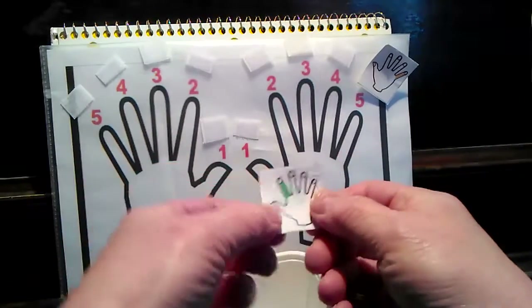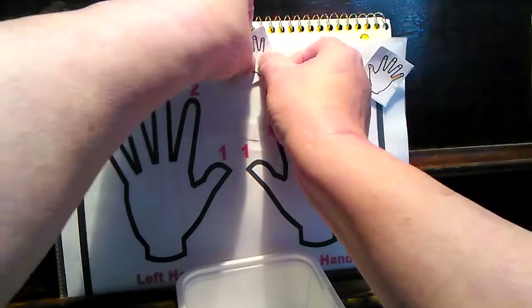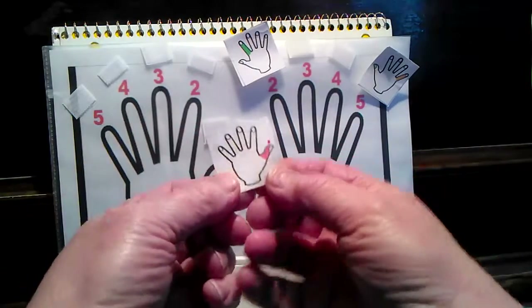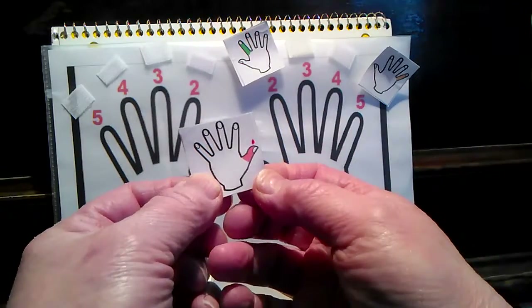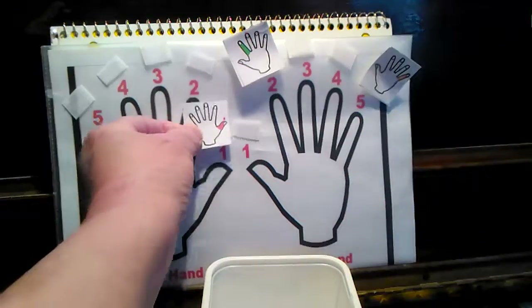Right hand, second finger — see if you can beat me. Left hand, one finger, which is the thumb.